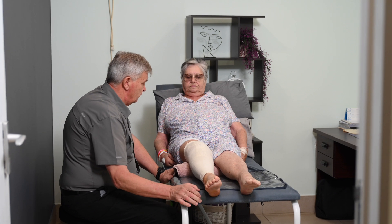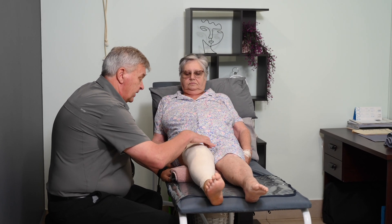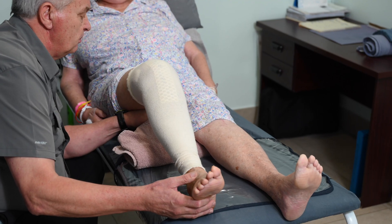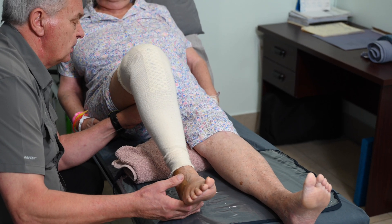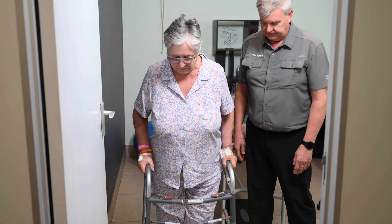What we have noticed post-operatively in patients, even as early as 36 hours post-operatively, is that the pain is much less, the range of motion is far better, and the patient can even do a straight leg raise and knee extension much earlier. We are very happy with the outcome and are confident that it will be a much better experience for the patient post-operatively.